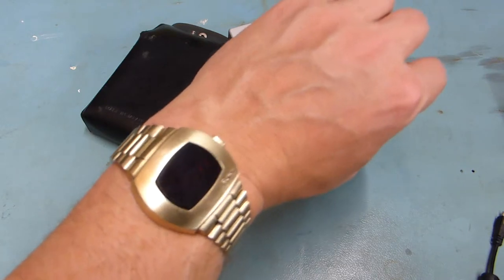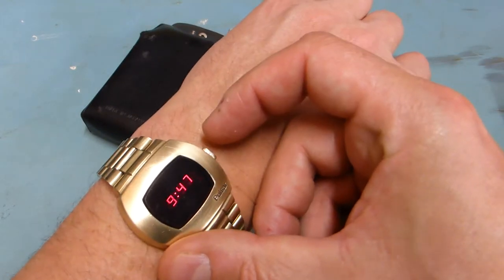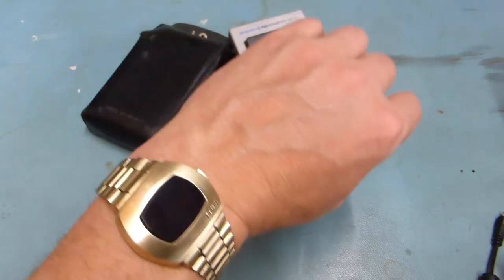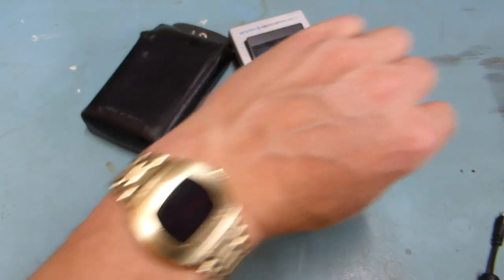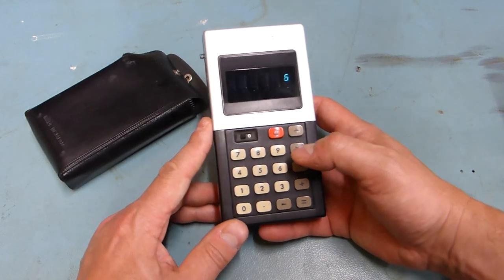Again, almost as old as me. I thought it would just make a bit more of an interesting gadget rather than having multiple thousands of pounds of watch on your wrist. I thought something a bit old and more interesting. So yeah, various retro junk. All right, here we go. Thank you.